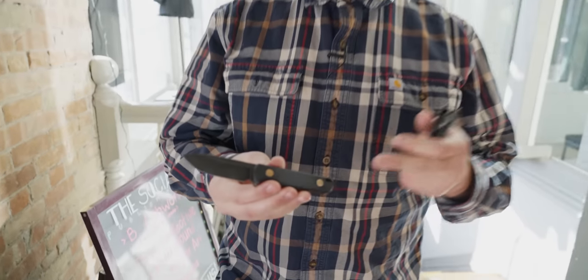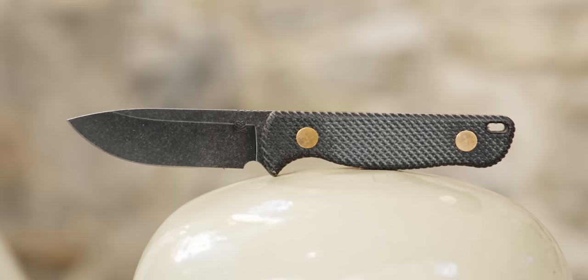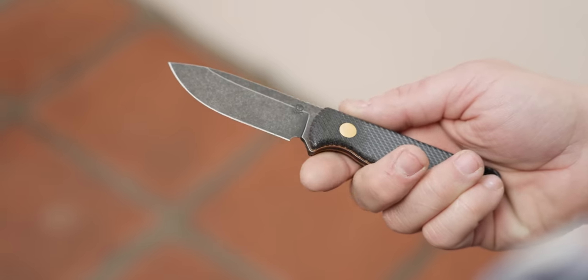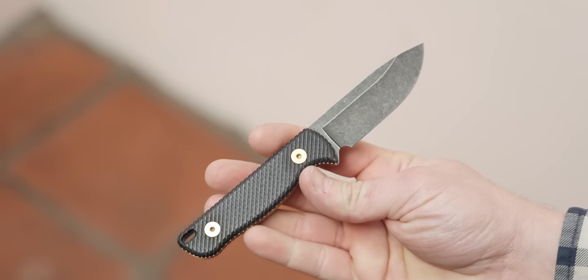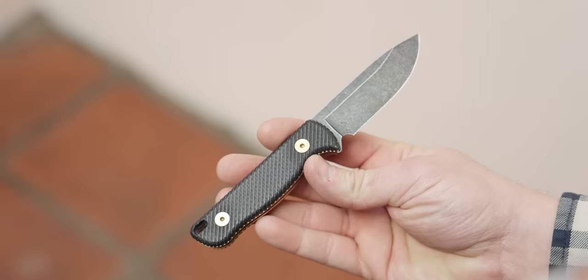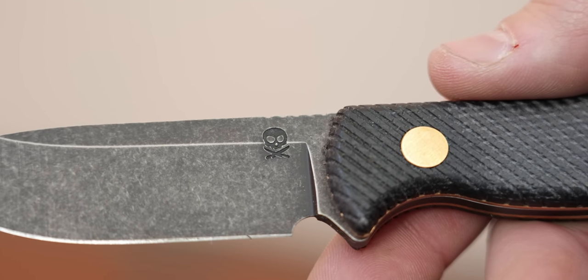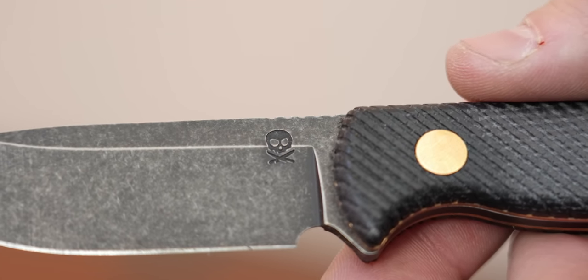That is this in-pocket fixed blade from Pete's Pirate Life. This is Pete's first ever knife, which is really cool. It's got an S35VN blade, micarta handles with the brass hardware, the brass liners, just those cool brass accents. It's got this really neat Pete's Pirate Life logo on it — a little bit of billboarding, but it's not obnoxious.